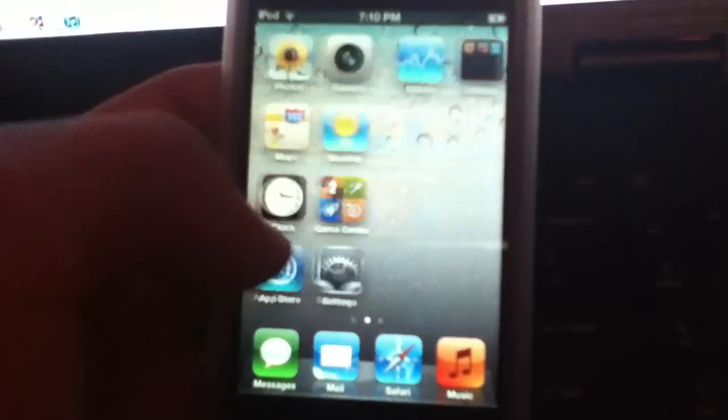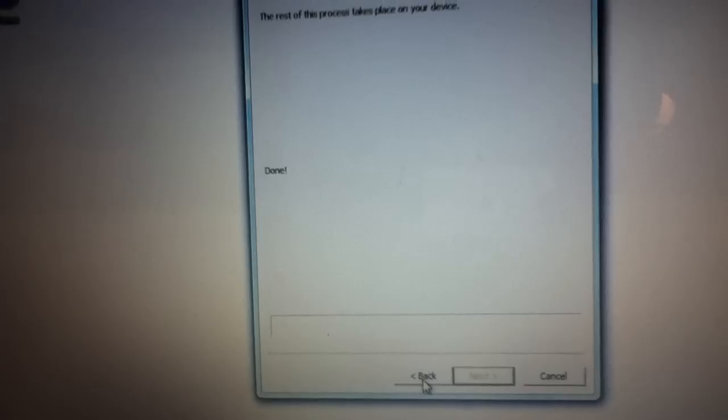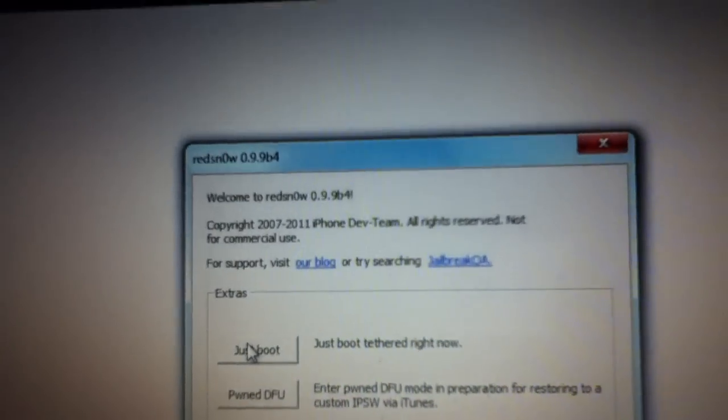Once your device is back on, scroll over and you will see Cydia, but it is white and it will just crash because it is a tethered jailbreak. What you're going to need to do — obviously you need to save RedSnow — because whenever you reboot your device it's going to be stuck on the Apple logo. So just click Extras, then Just Boot, and it's going to ask you to set your device into DFU mode again.